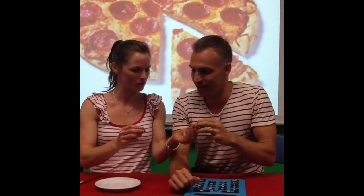Here you go. Not very cool. Here's my half. And here's my half. Let's learn more about fractions.